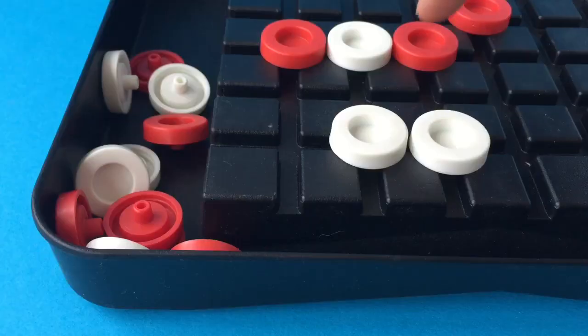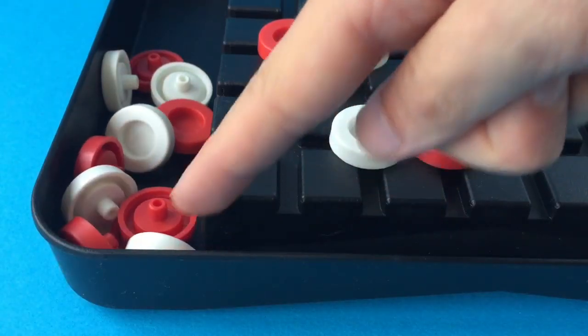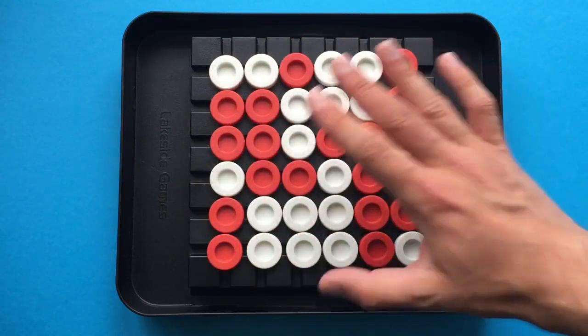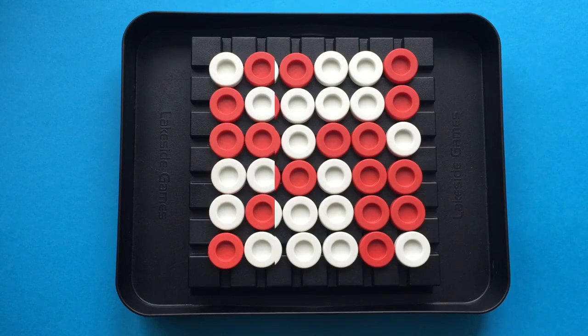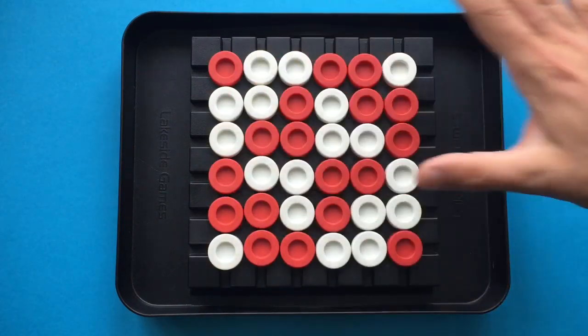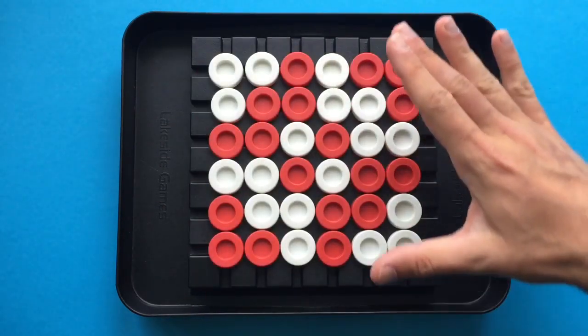It generally works, though you might have to help it along a bit. To start the game, you begin with all of the playing pieces already laid out on the board in one of four different configurations. This is the first configuration, this is the second starting layout, or you can begin with them set out like this, or like this.